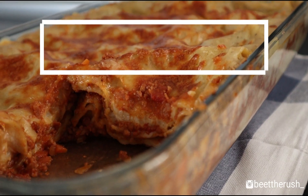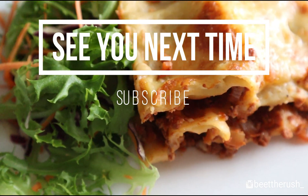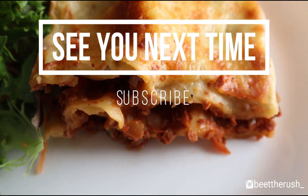Leave a like if you enjoyed this video and subscribe for more delicious vegetarian recipes. Thank you for watching and see you next time.